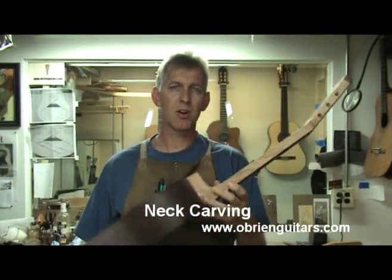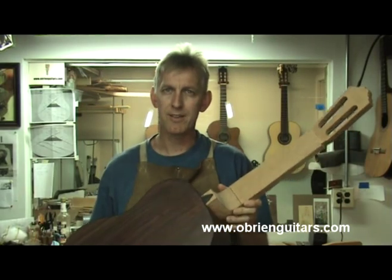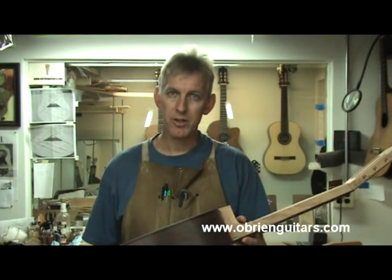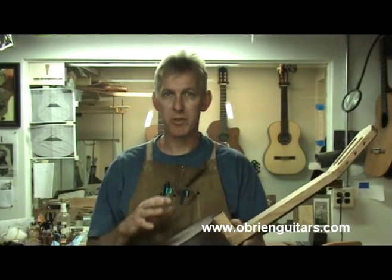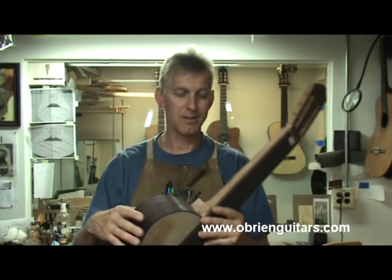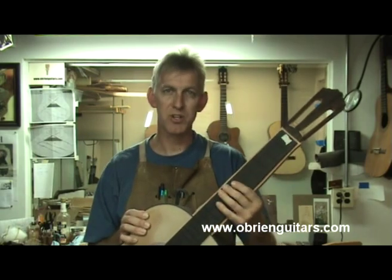So it's finally time to begin carving the neck. This is a point in the guitar building process that can be kind of intimidating for a lot of people, but it doesn't have to be. I'm going to show you in a step-by-step process how to carve the neck. It's a very methodical process — no need to get worried, no need to rush it. Take your time and pretty soon you'll have a neck that's very easily playable and in great shape.